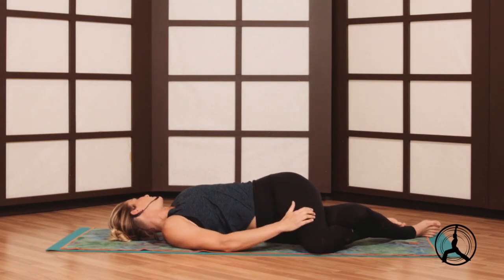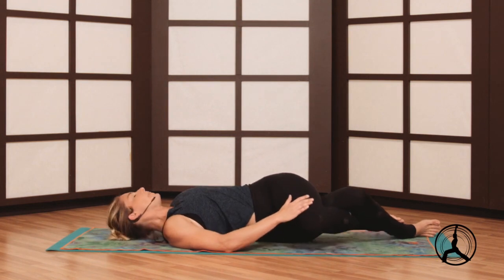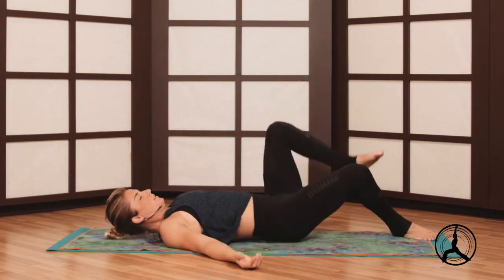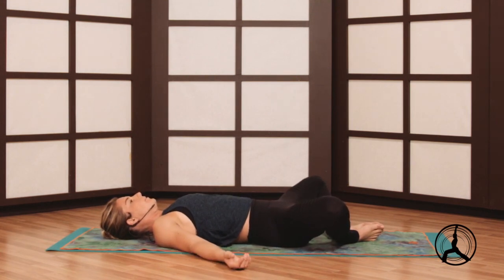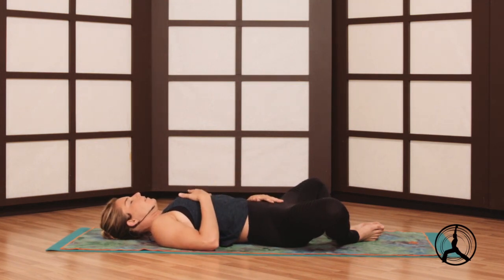Another deep breath, shoulders heavy. We'll come back to center, soles of your feet together, knees wide — supta baddha konasana, butterfly pose. We'll take the left hand on your lower belly, the right hand on your heart.